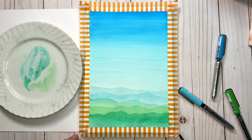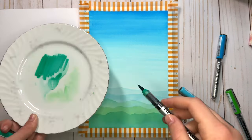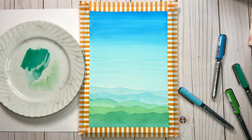I think I'm going to paint one more mountain layer at the bottom in the darkest green color, so I'll let this one dry and do that next. I want this last one to be the darkest mountain, so I'm going to use more of just the marker ink color and less water in my mix.